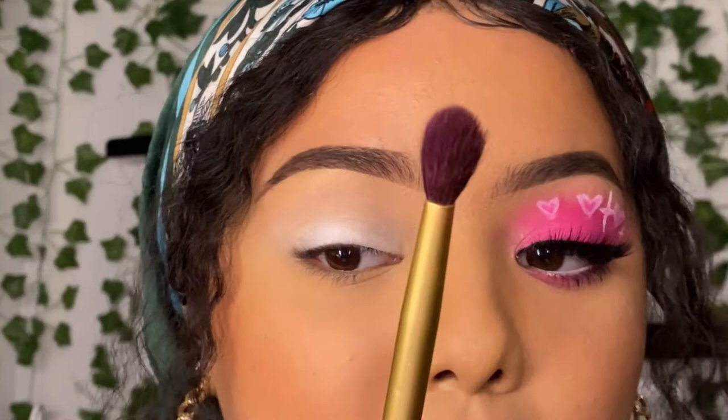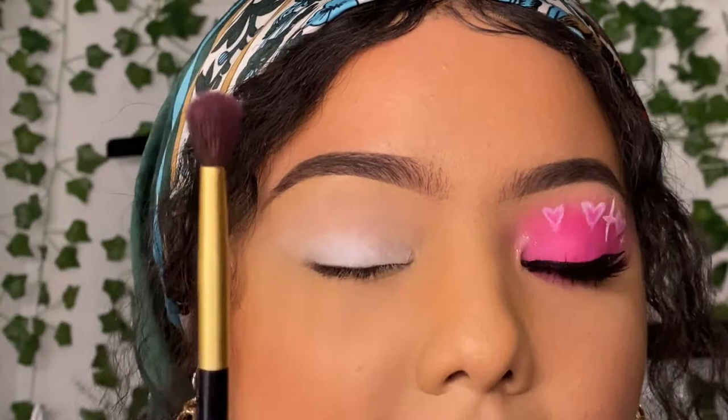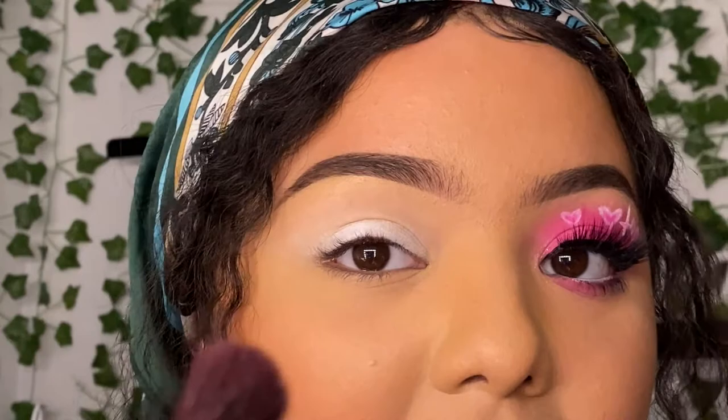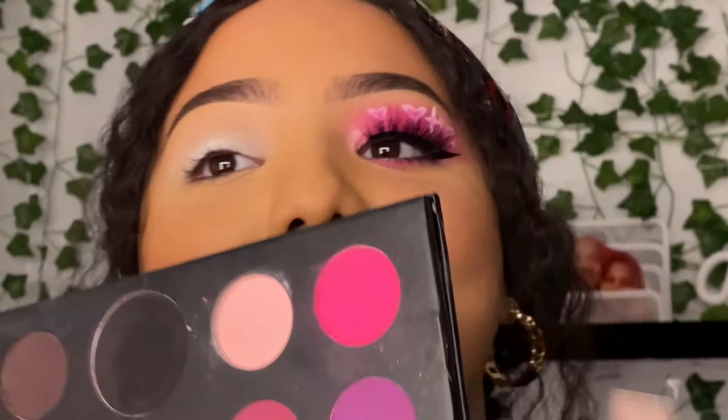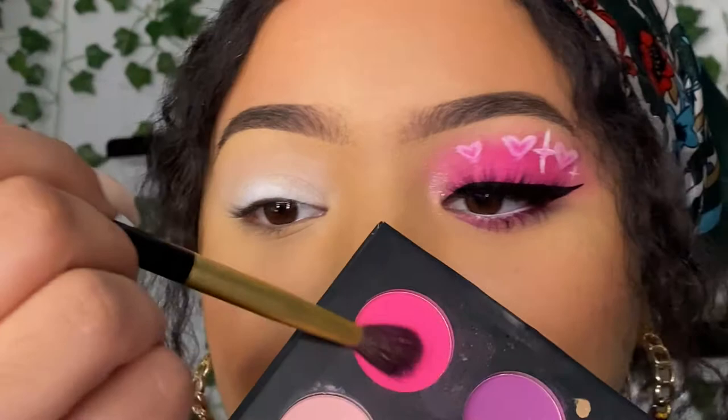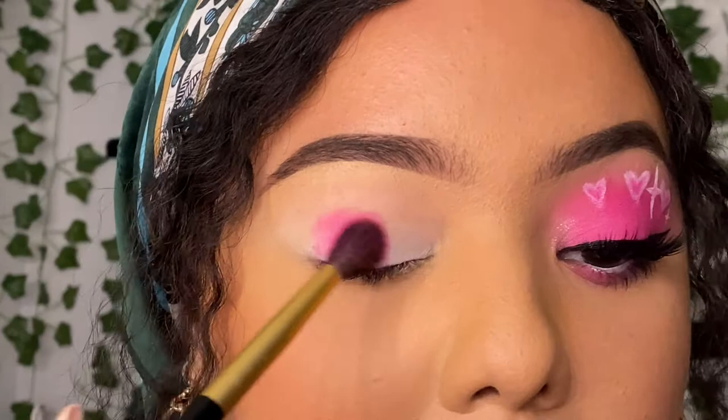Now we're going to take a blending brush to pack on the eyeshadow. You don't necessarily need to pack it on hard when you have a white base because it's going to grab it. This just makes it easier and you use fewer brushes — pack it on with the blending brush and then blend. I'm gonna take that pink shade from the James Charles Morphe palette and just pat, pat, pat it on.